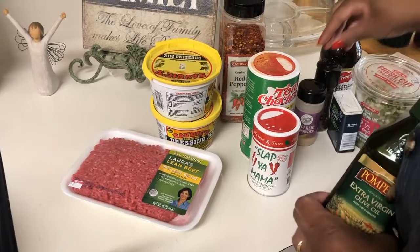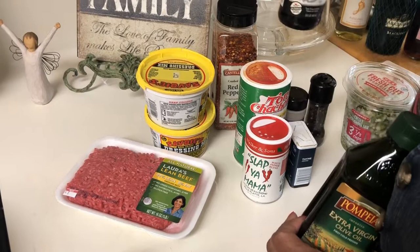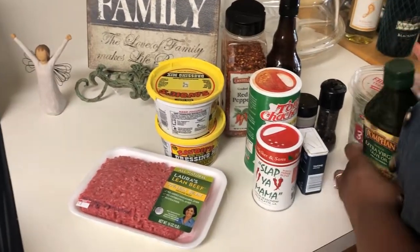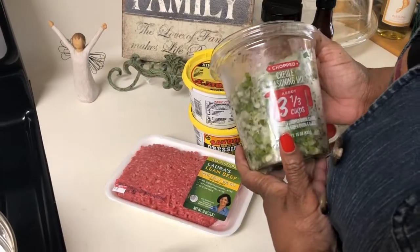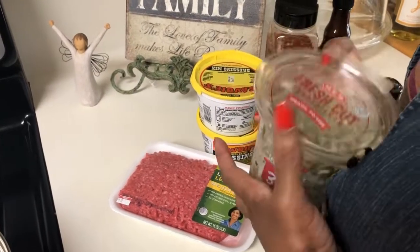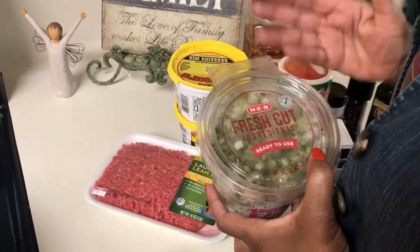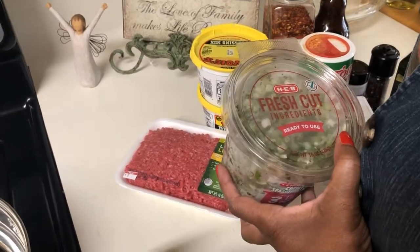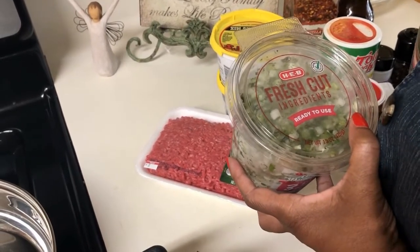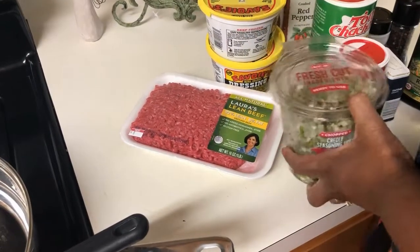I also have a little oil for my skillet, some garlic powder, some thyme, black pepper, a little Worcestershire sauce for my meat, and my favorite Creole seasoning — it's carried at H-E-B. It takes a lot of the work out of having to dice your vegetables, and it has that Creole flavor with garlic, parsley, celery, white onions, and some green onions.